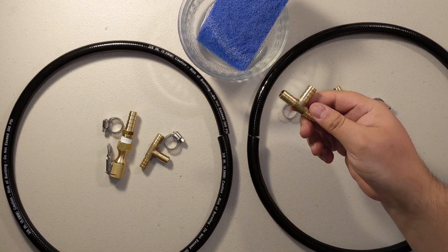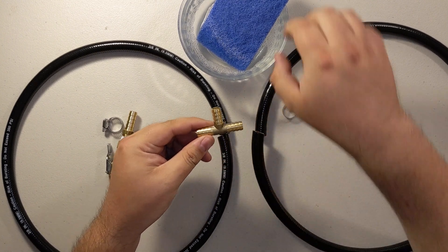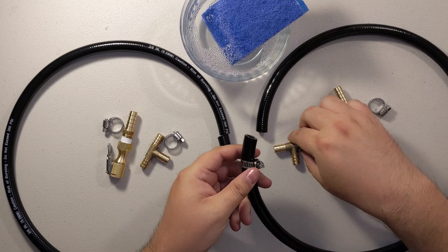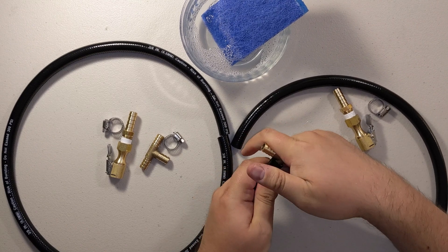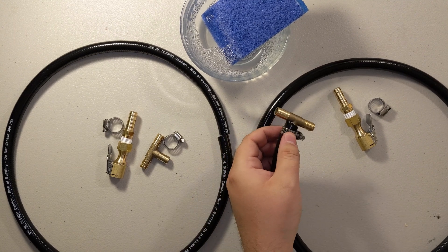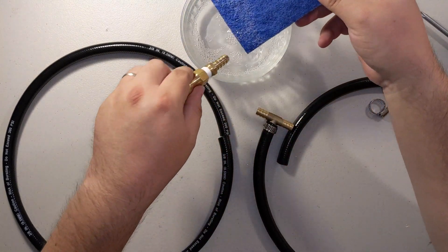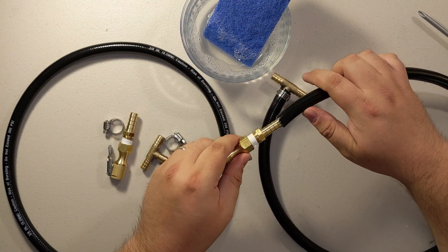Here are the two three-foot hoses. Connect each one to a T on the bottom portion. Use soapy water to lubricate so the hose slides in much easier. Don't forget your clamps. Take one three-foot hose and hook it to the bottom of the T, then screw that up. Don't tighten 100% — leave it a bit loose so we can twist the hose when storing it.